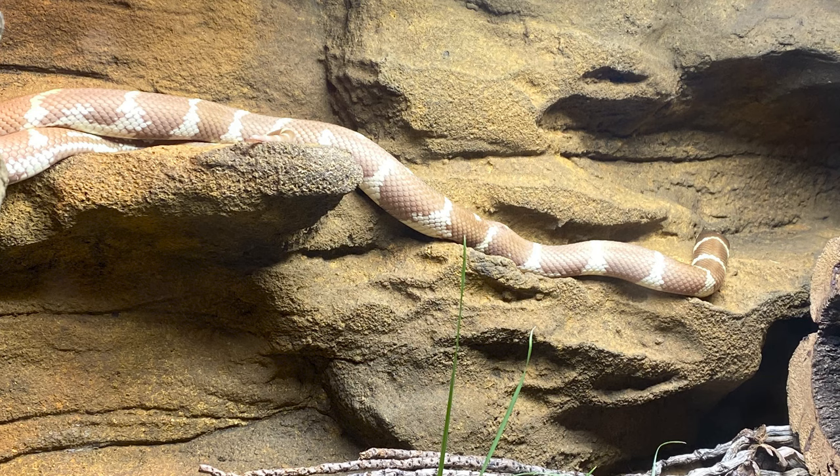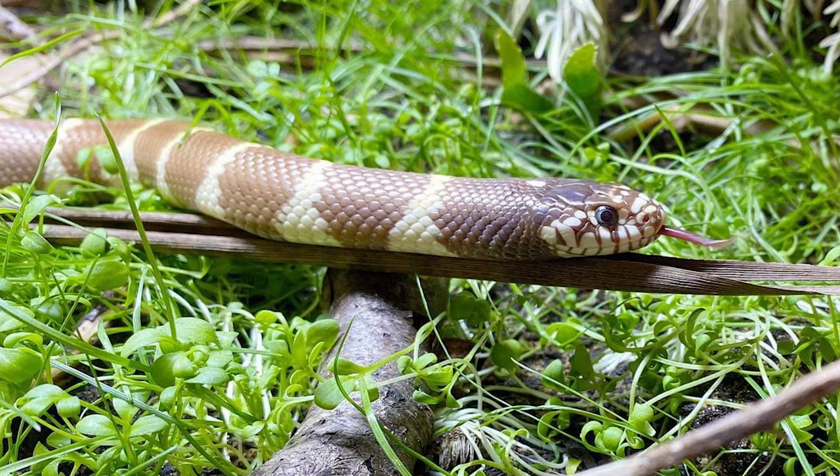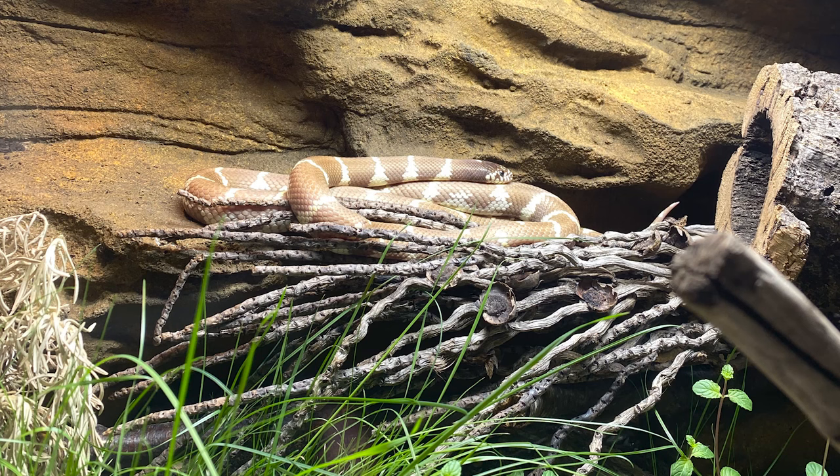California kingsnakes like it quite cool. Allow the cool end of your enclosure to go all the way down to 20°C (68°F), and on the warm end give them a basking surface temperature of 27°C (80°F). You can go up to 30°C (86°F) — just in that ballpark is a nice warm spot. In the wild they have rocks, branches, crevices, and holes. They can be in a warm burrow or under a sun-warmed board getting thigmotactic warming, or they can sit in the sun.